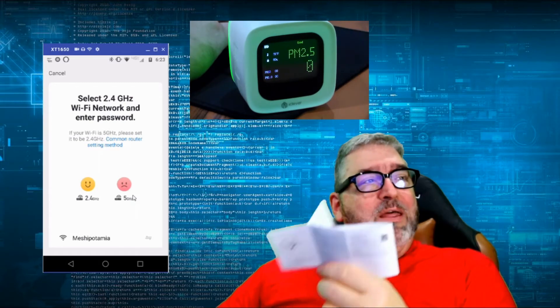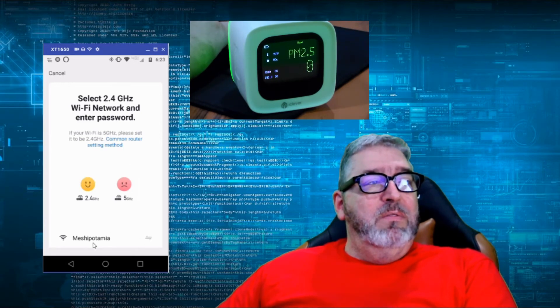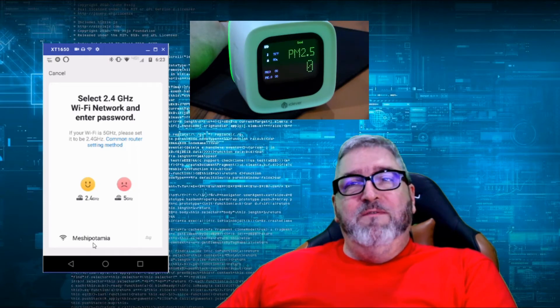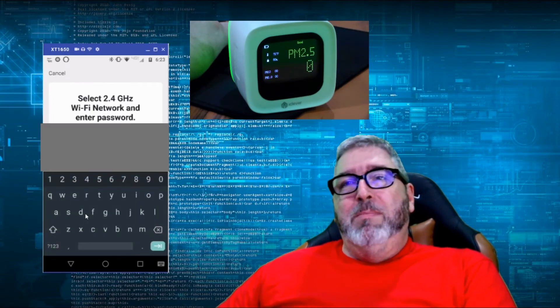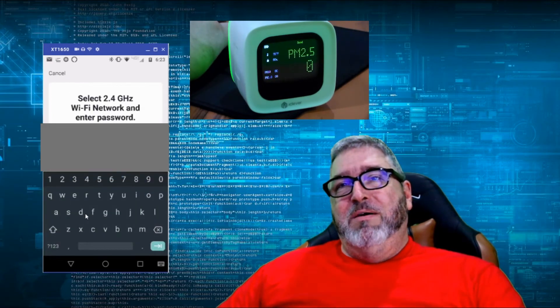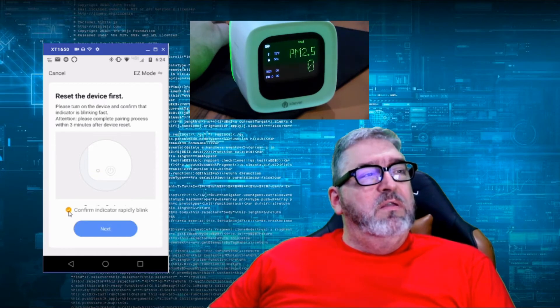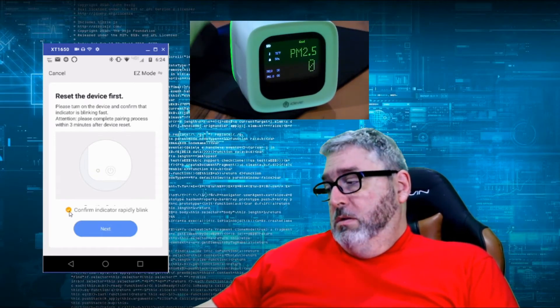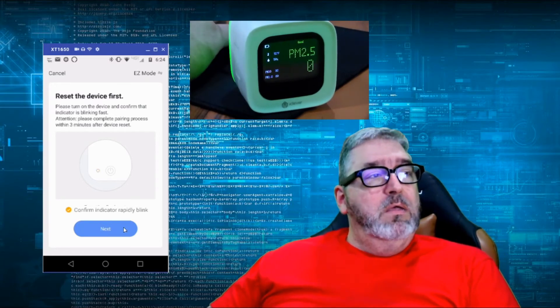Select the 2.4 GHz network and enter the password. If your Wi-Fi is 5 GHz, you'll need to set it to 2.4 GHz. This is my Eero network — it can be 5 or 2.4 GHz depending on what it connects to. I'm entering my password now. The instructions say to please turn on the device and confirm the indicator is blinking fast — that would probably be the Wi-Fi blinker. Then we hit next.